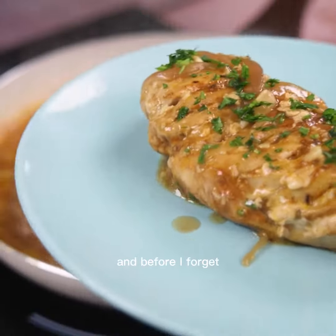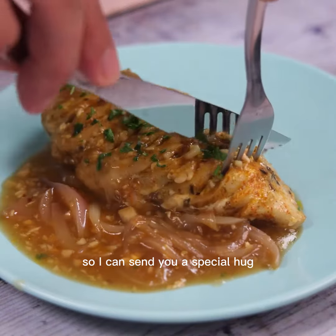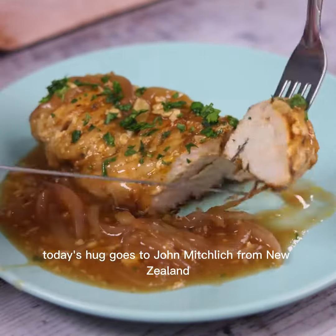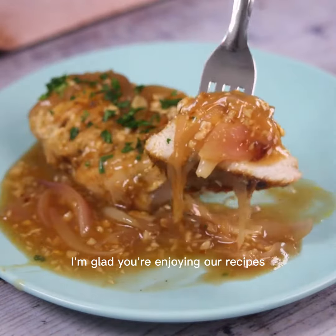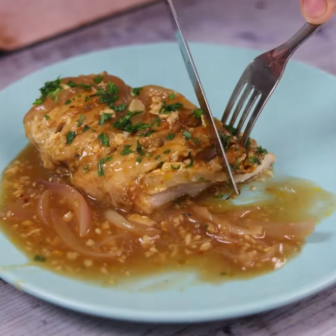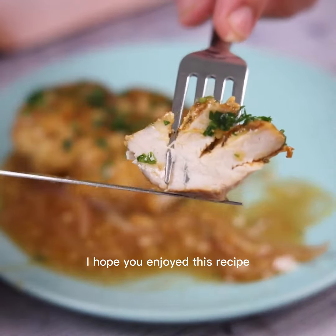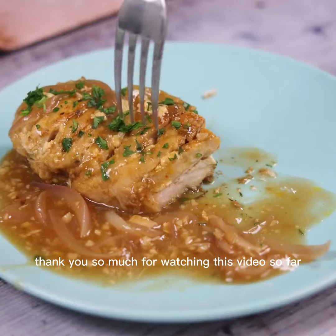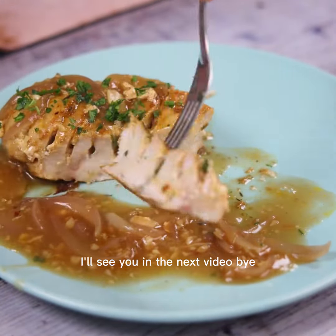Before I forget, tell me which city you're watching from so I can send you a special hug. Today's hug goes to John Michlik from New Zealand — I'm glad you're enjoying our recipes. I hope you enjoyed this recipe. Thank you so much for watching this video. I'll see you in the next video. Bye.